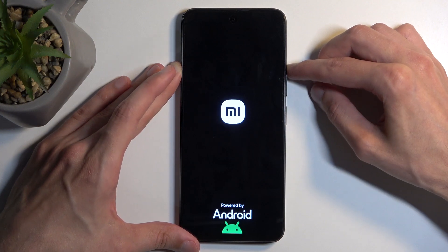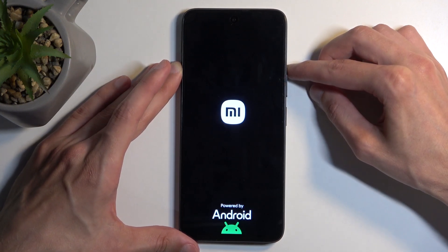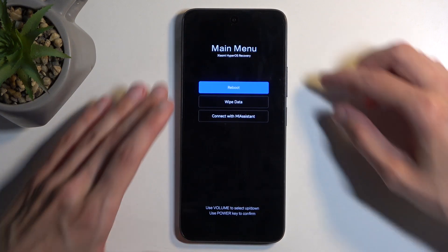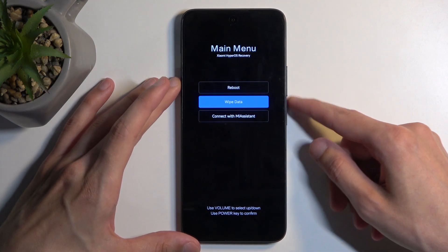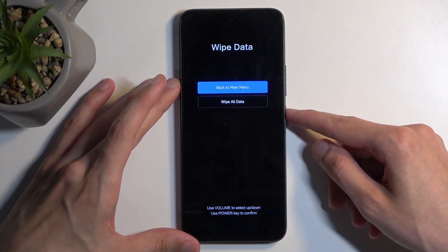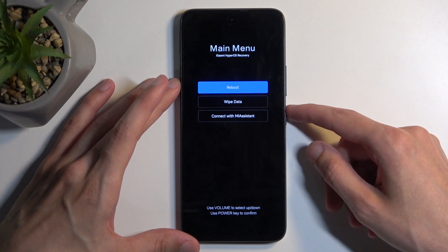Once you see the Mi logo, let go of the power button, and as you can see this redirects us to the recovery mode. In here we have the option to reboot the device which takes us back to Android, wipe data which consists of factory data reset, and then connecting with Mi Assistant.